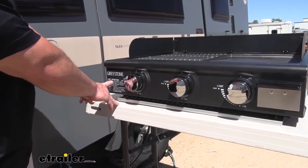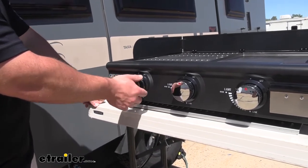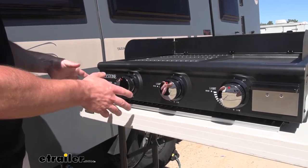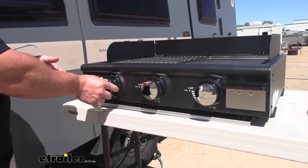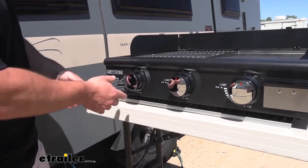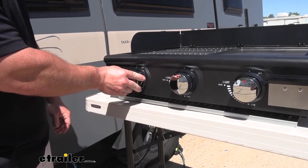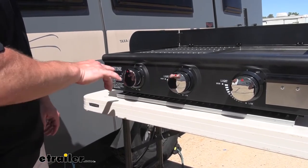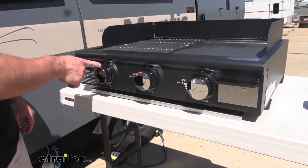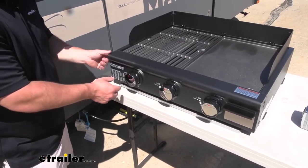Looking at the front, you can see the operating instructions are right here on the side. The knobs I like — they're nice and big, they've got a grip around the outside so it's easy to turn them. This thing's actually got some weight to it, so turning the knob doesn't push the whole thing back. On some of the other ones, they're really light, so when you go to push the knob in, you kind of push the whole grill back. You can also work these burners individually, so if you only want to use the grill, you can just use that one — you don't have to fire them all up, saving you on propane.